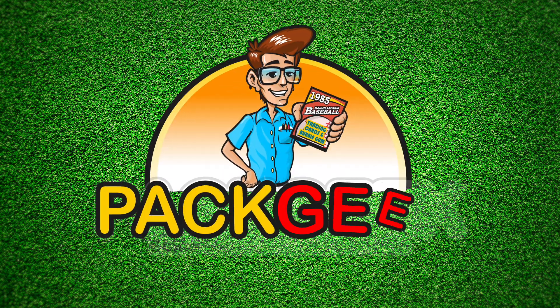Hello everybody, I'm Jeff and welcome to another episode of Pack Geek. And I am Tracy Hackler. I'm very excited to be here on your show Jeff from Pack Geek. Thank you. Pack Geek!